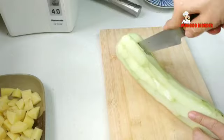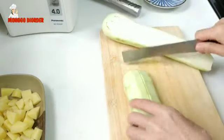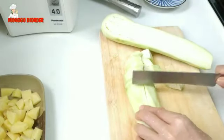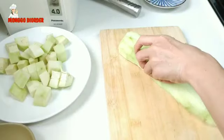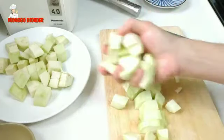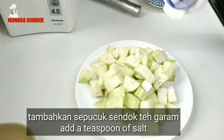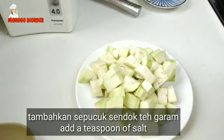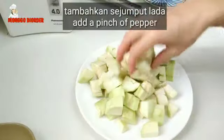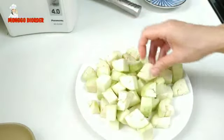Kemudian kita potong kotak-kotak. Belah tengah, kita potong seperti ini. Begitu terusnya sampai semuanya selesai. Sudah selesai semuanya. Kemudian kita tambahkan sedikit garam juga, sekitar setengah sendok teh atau sepucuk sendok teh kalau takut asin. Tambahkan juga sedikit lada. Kita aduk sampai rata. Setelah tercampur rata, kita sisikan dulu.